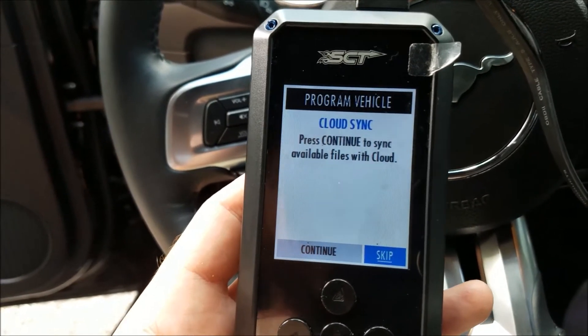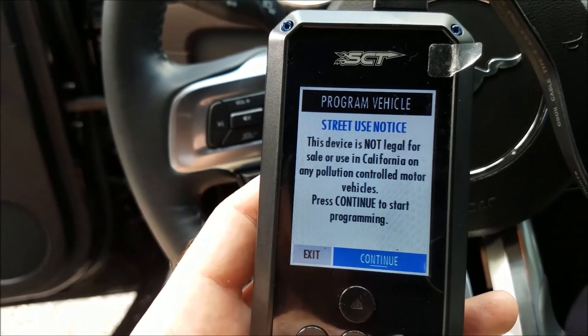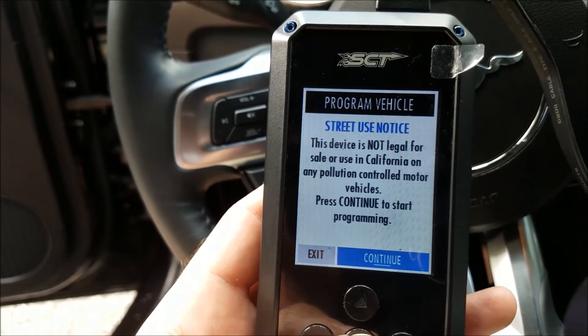We don't need to do the cloud sync because this isn't going to be a custom tune file, so we're going to skip this step. Go ahead and select continue on the street use notice — not legal in California.